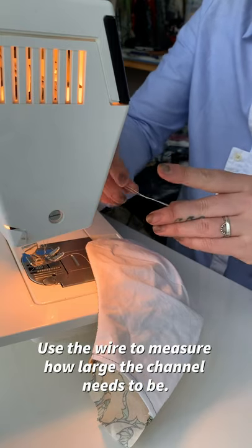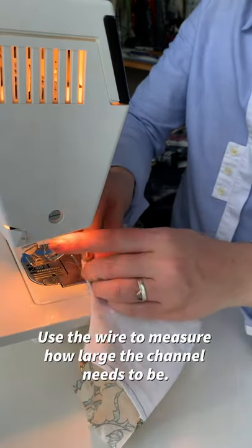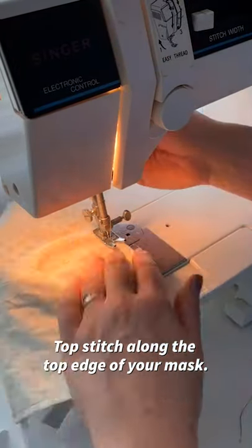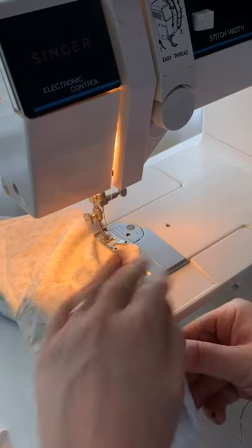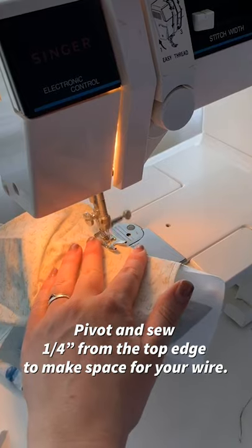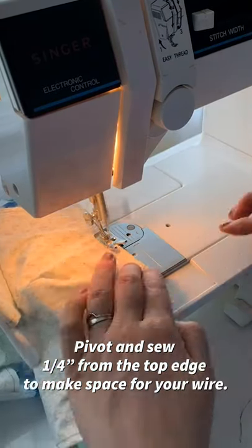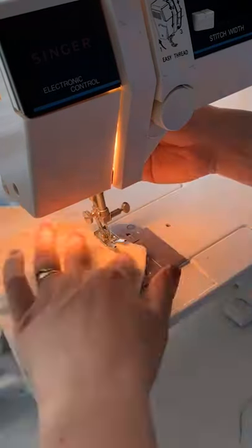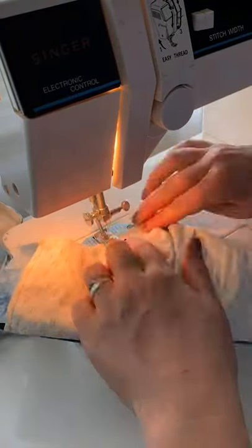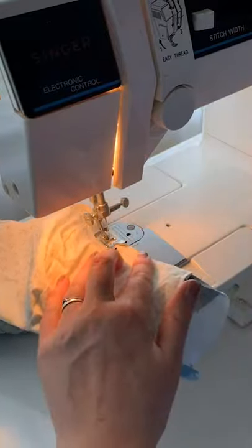Use the wire to measure how large your wire channel needs to be. Top stitch along the top edge of your mask. Pivot and sew 1/4 inch away from the top edge to make space for your wire. If you can insert your wire here, go for it, but I found that the thinner wire I used for this batch was really hard to slide into place, so I did it in a separate step.